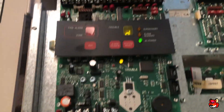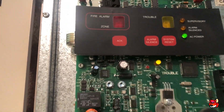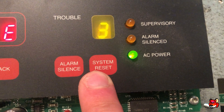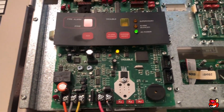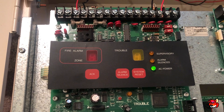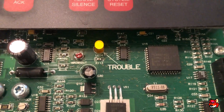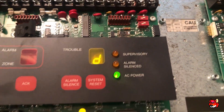To program this panel it's actually quite simple — the program instructions are right here and you just flip this dip switch and then you're in programming. Scroll down — E is your NAC programming, and on the trouble ID number three is march time. I'm actually going to change that to continuous, which is zero. Flip it again to get out, and we'll just wait for the battery trouble to come in. Acknowledge. The trouble LED is actually kind of interesting because it's right there and not even on the bezel — I don't know why that is, because they could have put a trouble LED somewhere up here.